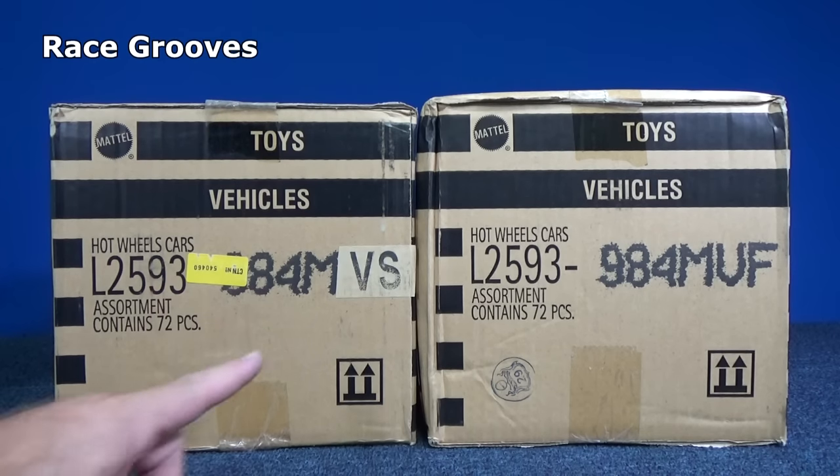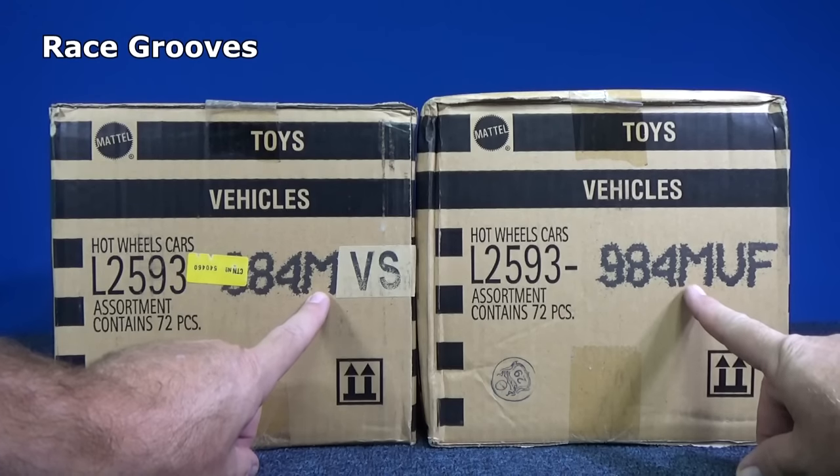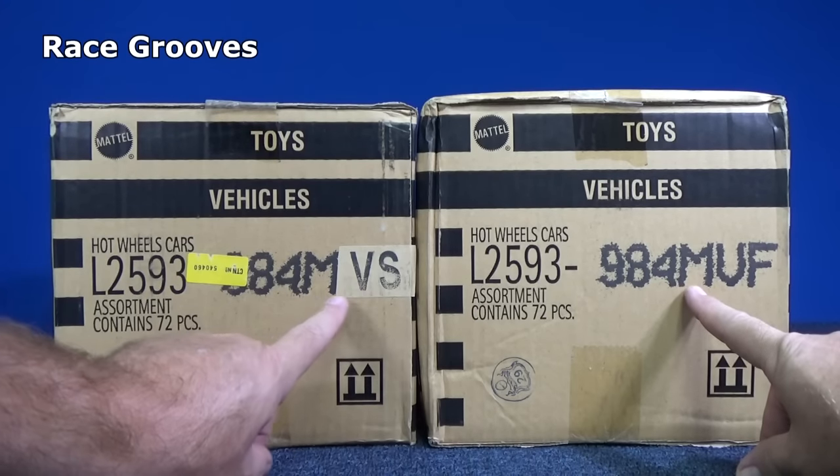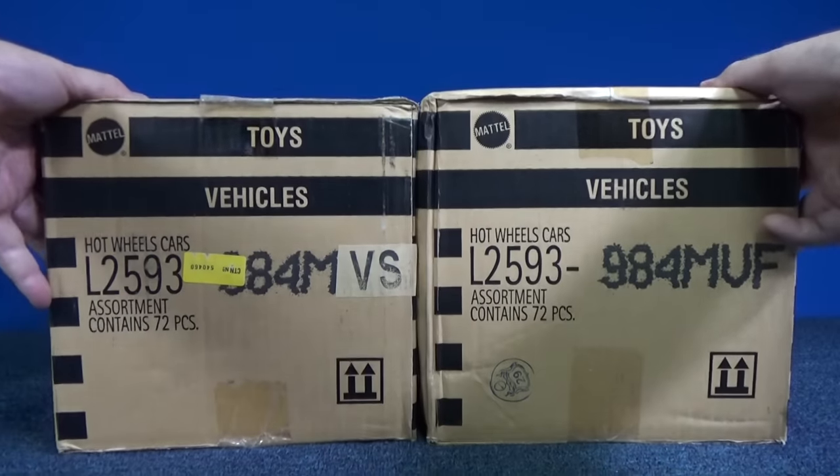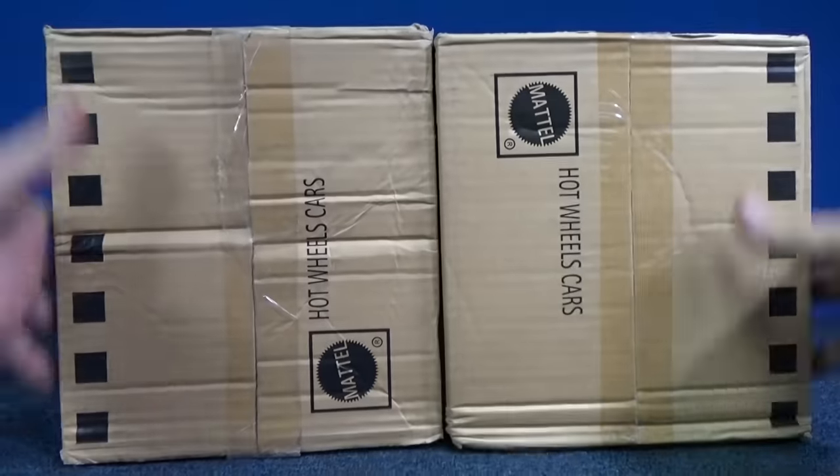When I do these double unboxing videos, it's basically to show that even though they're both M cases, you wind up with different assortments. Here's VS, here's VF. Let's go ahead and cut open both of the cases.